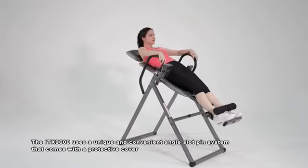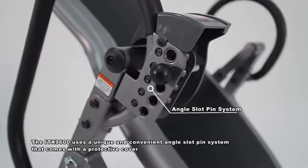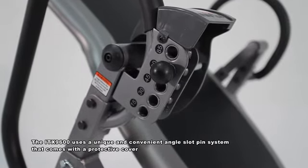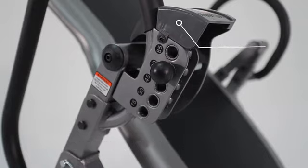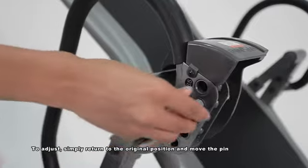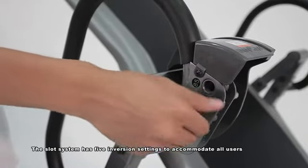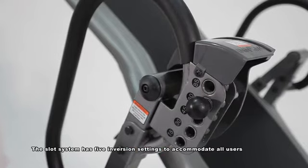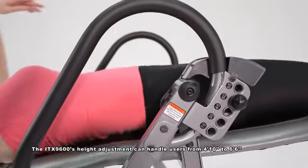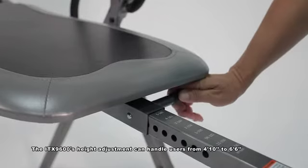The ITX9600 uses a unique and convenient angle slot pin system that comes with a protective cover. To adjust, simply return to the original position and move the pin. The slot system has 5 inversion settings to accommodate all users. The ITX9600 height adjustment can handle users from 4 foot 10 to 6 foot 6.